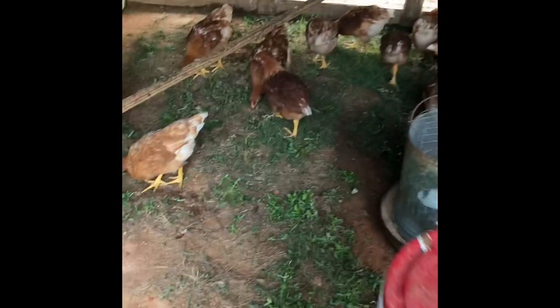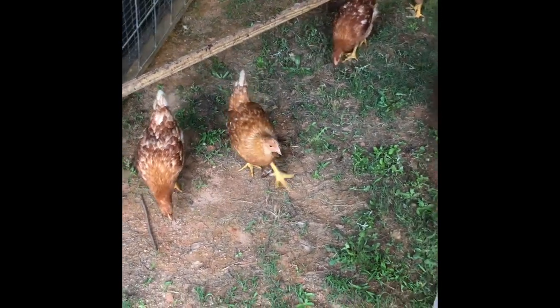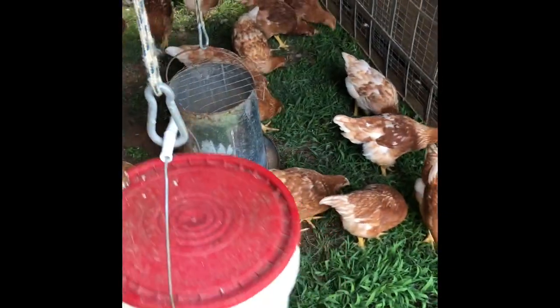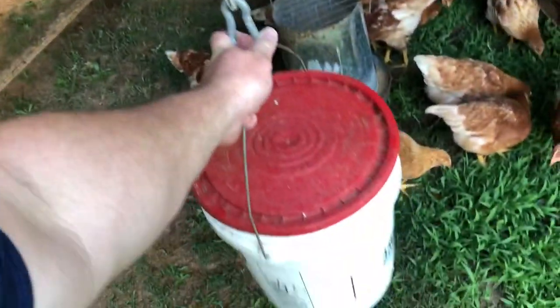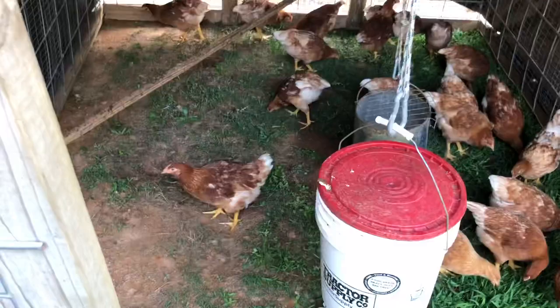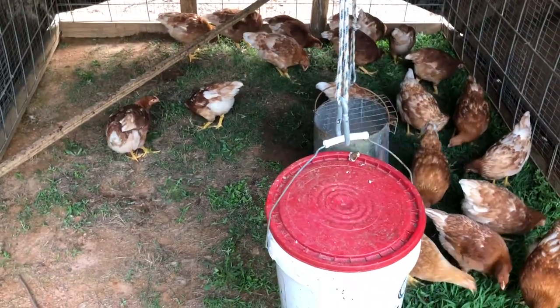So this system works for me on a small scale. It keeps them safe, it gives them grass, and I can fertilize the soil. Once I move them, I go ahead and reseed that area and the grass will grow back. And even if I don't reseed it, it will still grow back — better than what it was before.